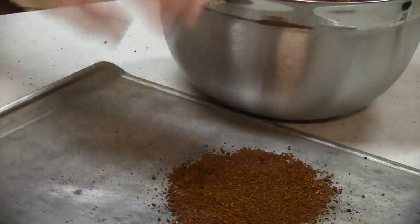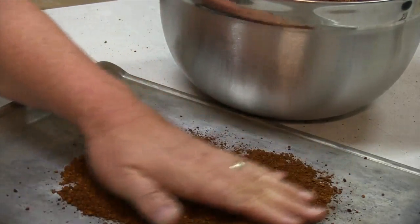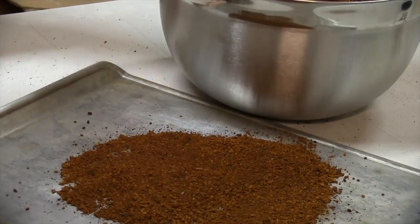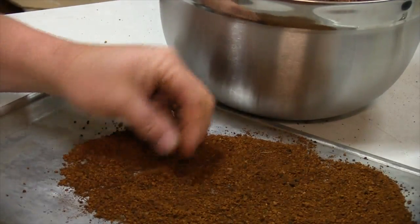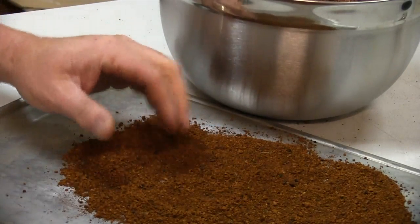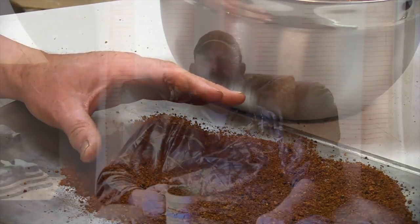One last step before we get to the tea is the drying. Simply take a cookie sheet and put a thin layer of chaga dust and grind on it. I use the convection feature in my oven and just roast it until you get a nice dry finish on the chaga. Then I store it in an airtight container — it lasts for a very, very long time.